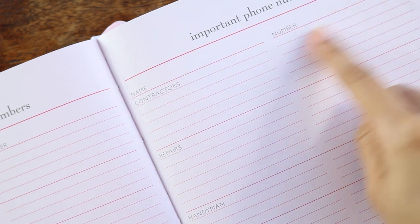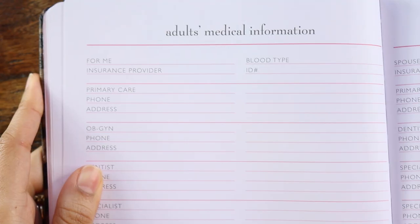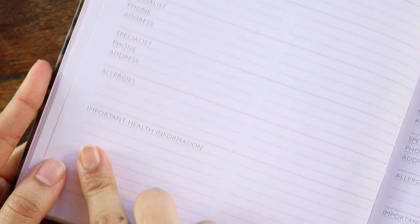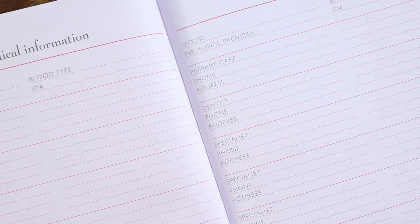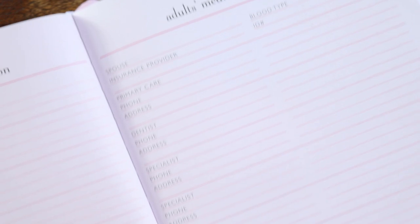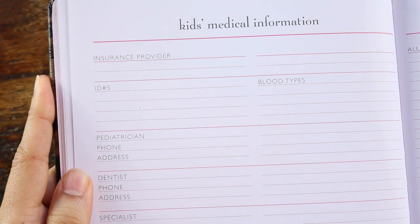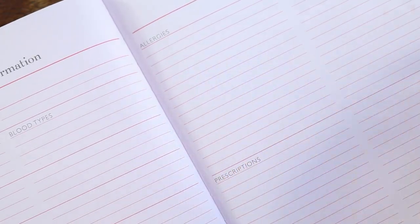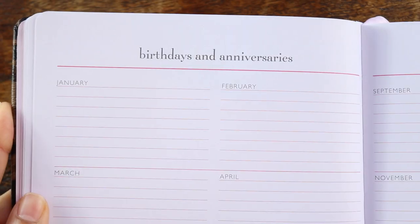You have contractors, repairmen, handymen, your accountant, bank. And then you have adult medical information. As you saw in my home binder setup — which I will link in the cards above — I did have some version of this in my home binder, but this is a lot more neatly laid out. And then you have your kids' medical information, and you also have allergies and prescriptions, birthdays and anniversaries.